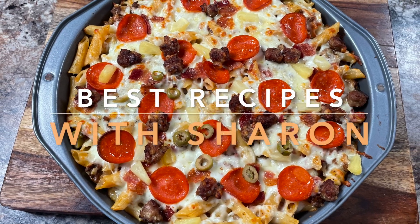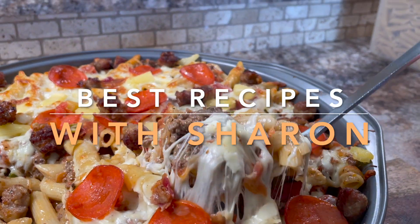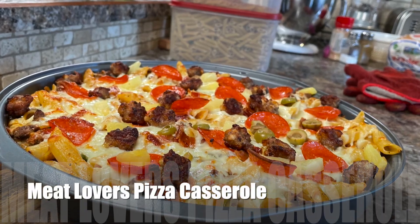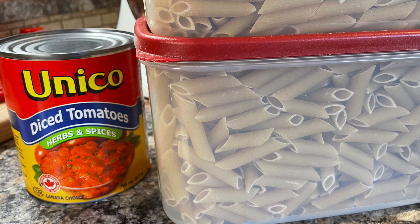Hello everyone, welcome to Best Recipes with Sharon. Here we're going to be making a very interesting casserole called meat lovers pizza casserole. As with pizza, there are many variations on how you can do this casserole, so let's get right to making this.